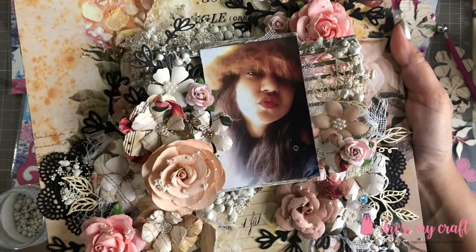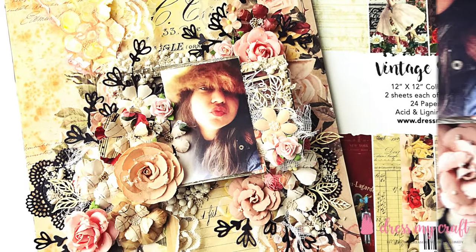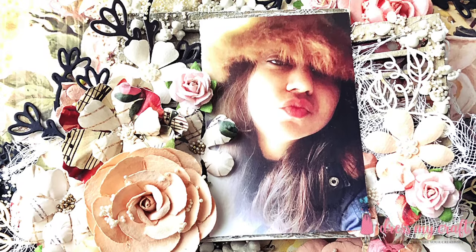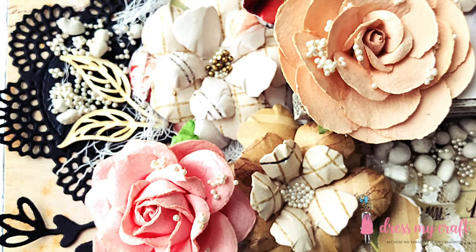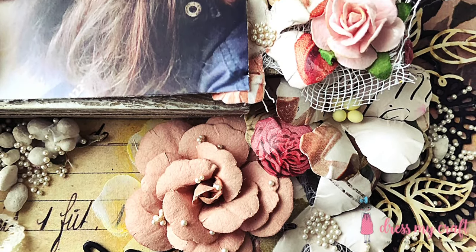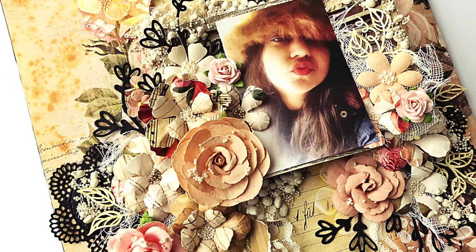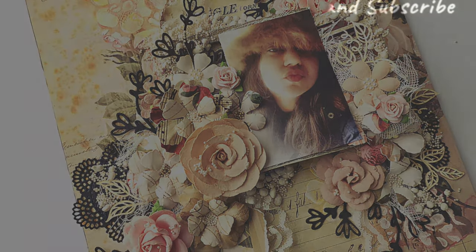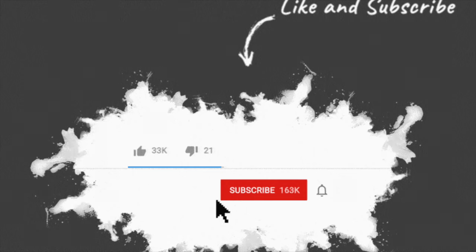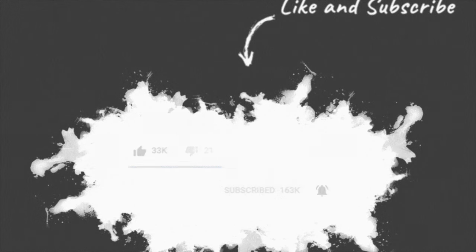Here is the finished layout. I hope you liked this mixed media layout tutorial and are inspired to make your own beautiful projects using the amazing Vintage Saga pattern paper and make your own flowers using Dress My Craft's flower making supplies. Before you go, don't forget to give this video a thumbs up if you enjoyed the tutorial, and hit the subscribe button if you haven't already. To be updated with our videos, hit the bell icon below the video. Until next time, Happy Crafting! Bye-bye!